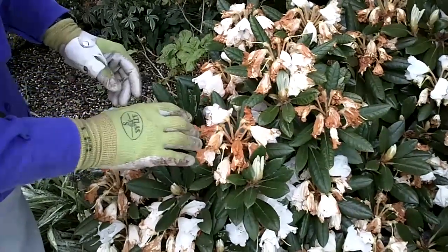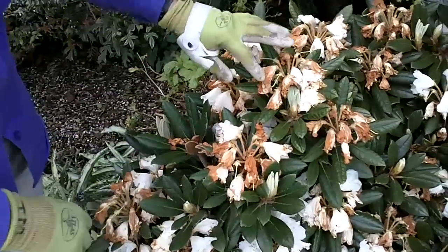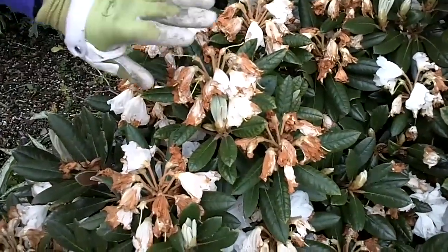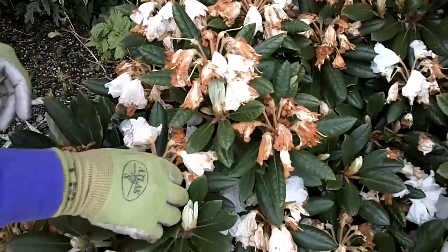We're going to talk today about grooming rhododendrons, both deadheading and pruning. A lot of times when a rhodi bloom finishes, it's really helpful to the bush, especially if you want it to grow well, to take the old dead flowers off.